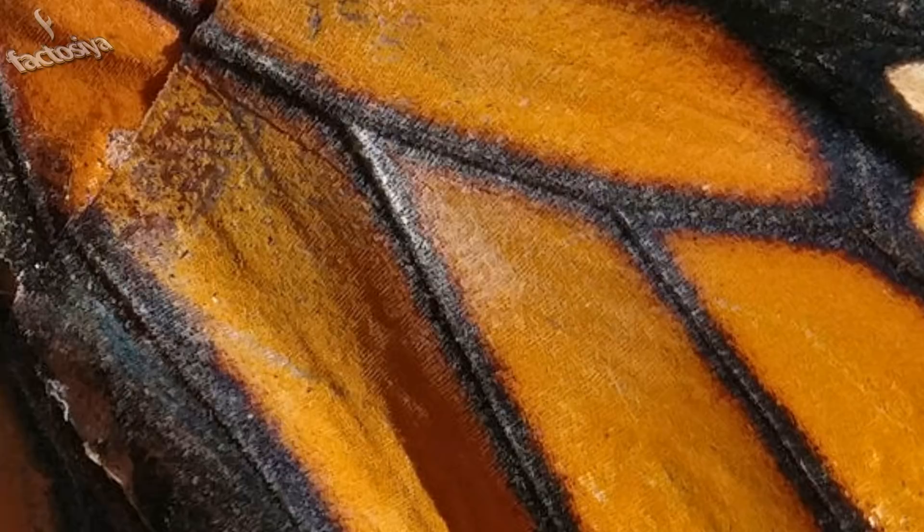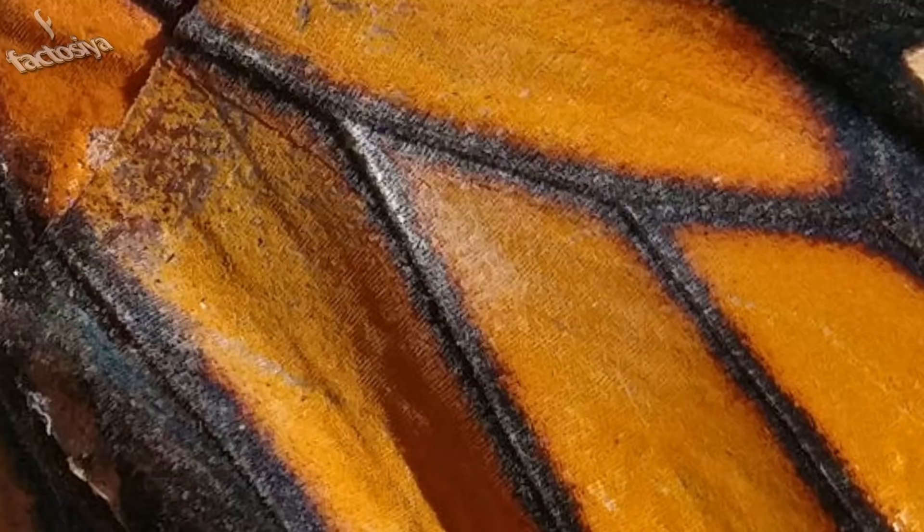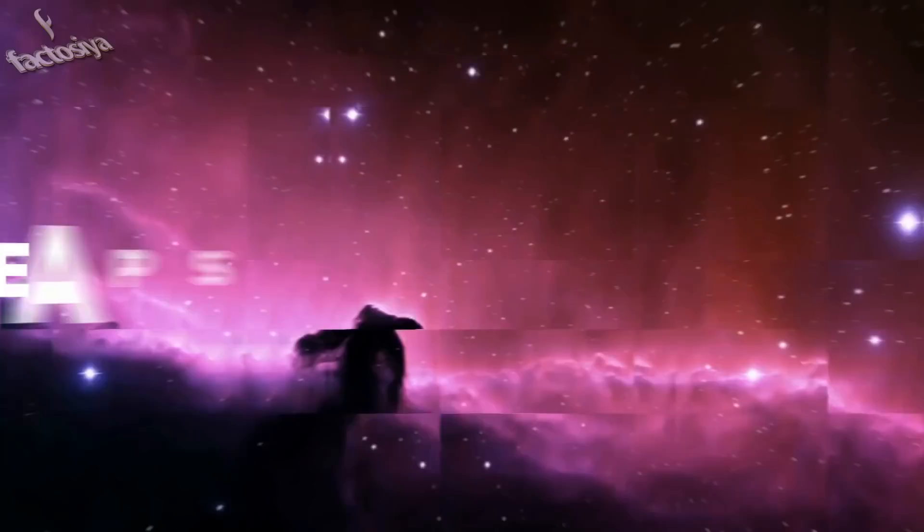According to McCluskey, there's no need to drug the butterflies when performing such a procedure. She compared their wings to human nails or hair — they do not have pain receptors.